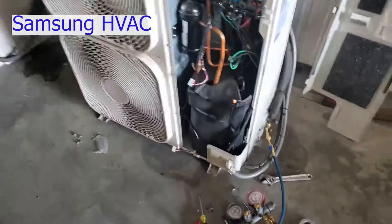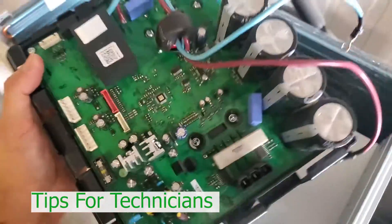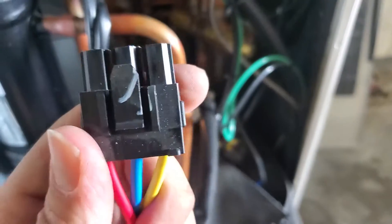Today we've got an error code E468. This is a max series three-ton split single zone condenser. This right here is the inverter board, and on the back there is a heat sink placed right here in the condenser. The outdoor fans help to pass air across the heat sink to keep the board from overheating.